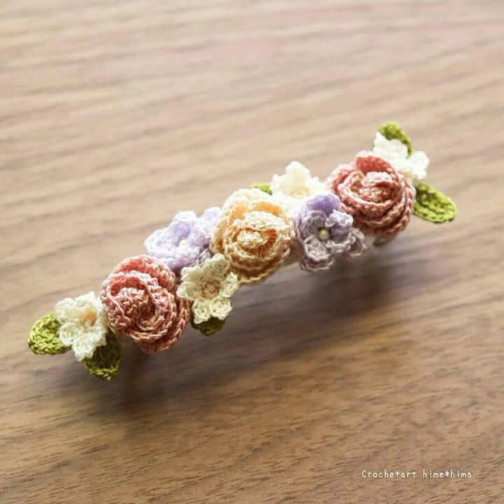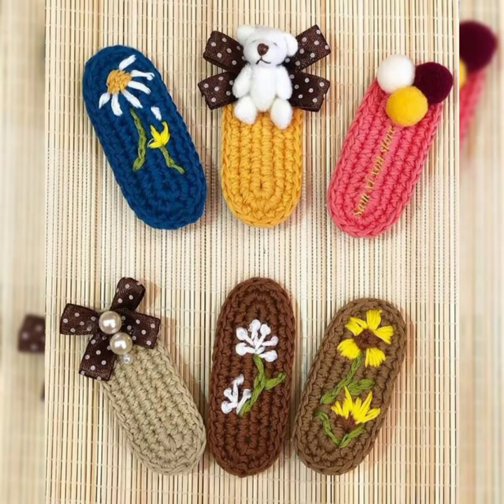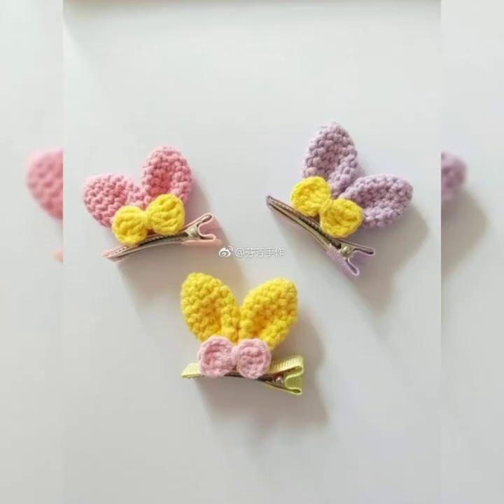If you are new on my channel, please subscribe and press the bell icon so that whenever I post a new video you get the notification and can watch the collection on time. You can also share this amazing collection with your friends so that they can use these ideas for their own crochet projects.